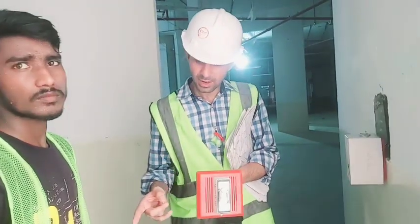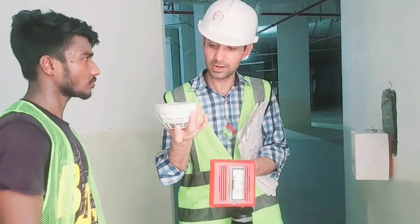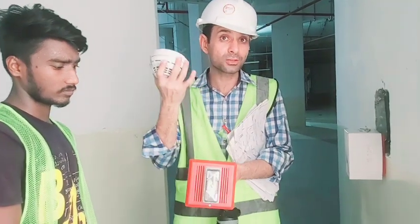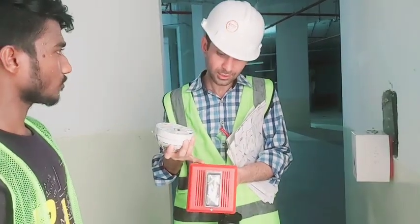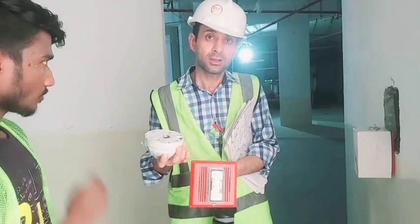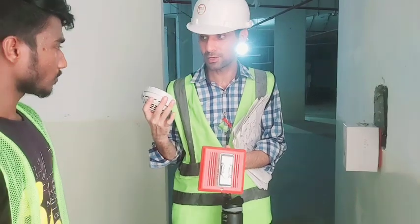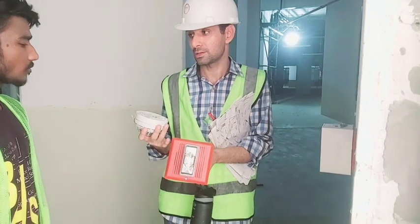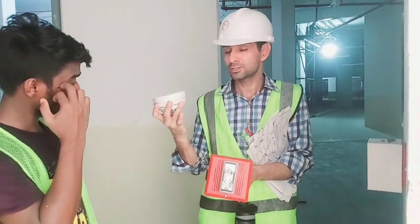When our system receives a signal from a smoke detector or from the break glass — which is a plate, a word generator — and when the device runs at the control panel, it will be able to get a signal for notification. The notification procedure will be controlled by the device.